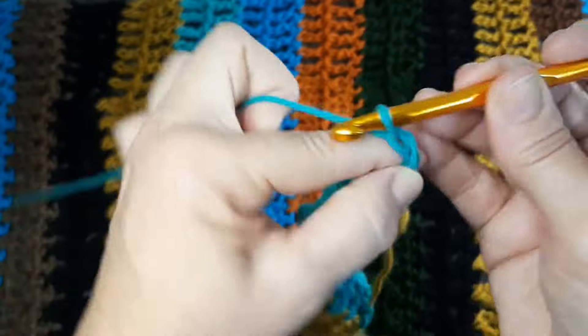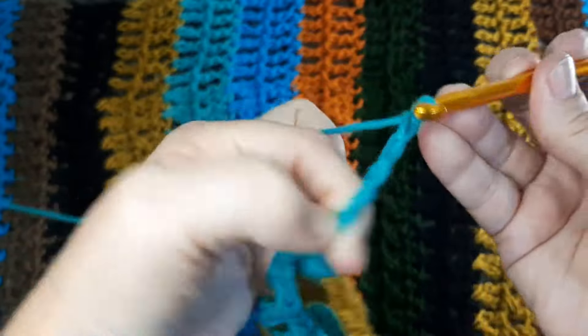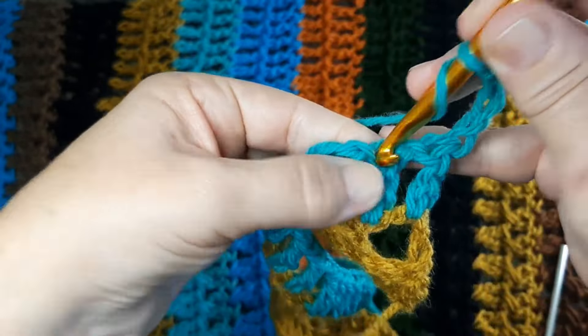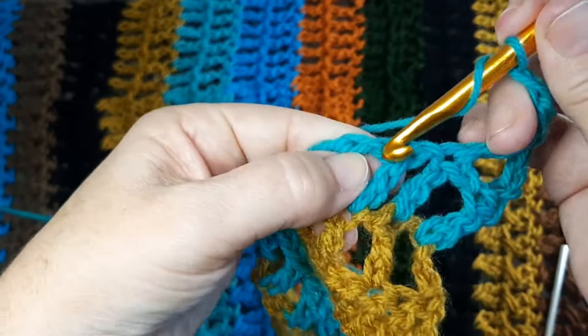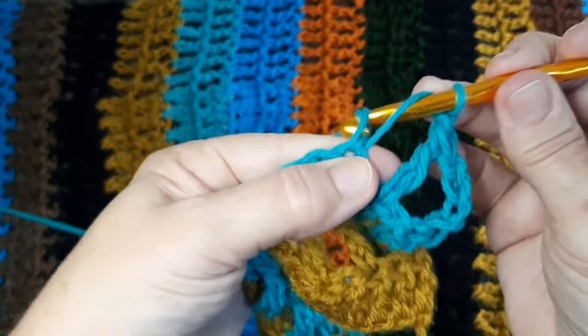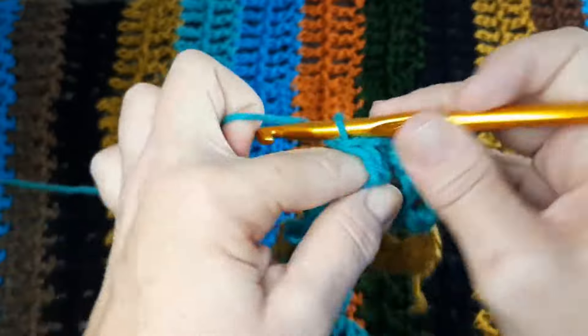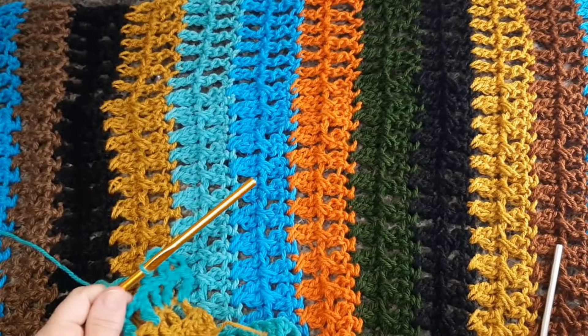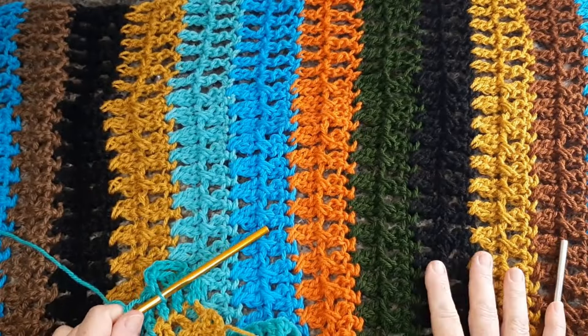Vira a peça, sobe as quatro correntinhas e começa tudo de novo. Vem no primeiro ponto, faz o ponto alto alongado e segue uma correntinha e o ponto alto alongado. Muito fácil, é só seguir. No meu caso aqui, eu fiz 38 carreiras, só seguindo, só trocando as cores. Nas duas últimas carreiras, como eu falei, eu voltei a trabalhar com agulha seis.